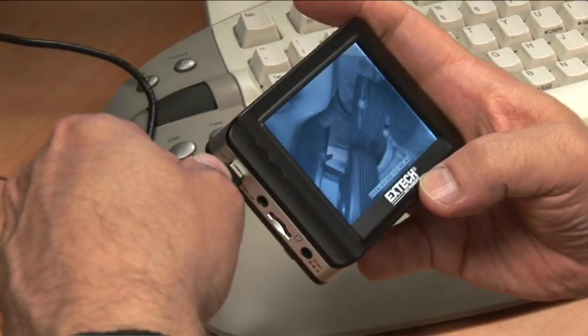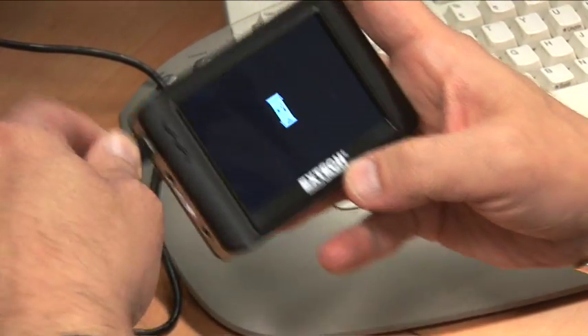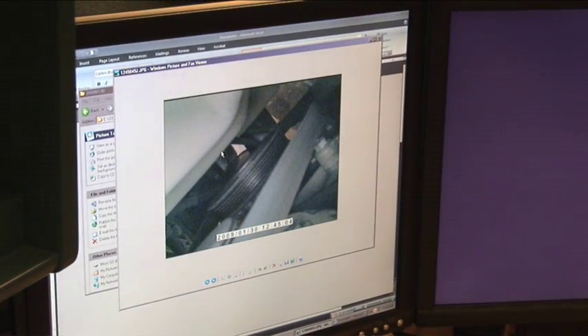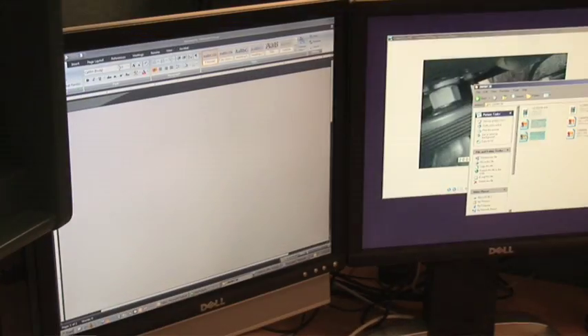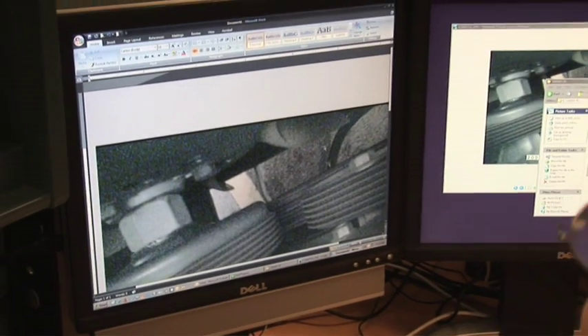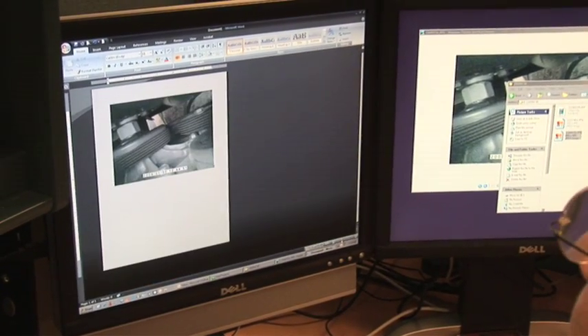Just plug in the card or the included USB cable into a computer and download the video and images as you would with a digital camera. High-quality images can be easily saved and added to inspection reports or other online or print documentation.